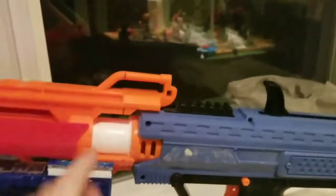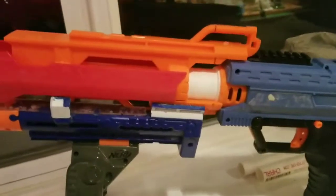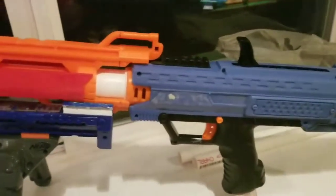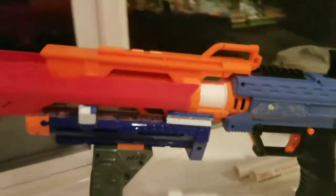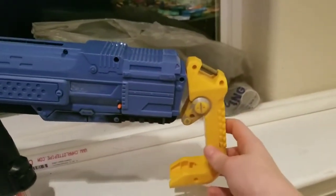We were going to cut this off and make it flat, but we decided not to do that. We're going to paint it tan and blue and black and silver and weather it. I will hopefully show you guys that once it's done. We're going to put a scope on the top of this, but I think this might interfere with seeing through it. And we are going to put the original old Recon stock onto the back of the Apollo to give it an actual stock.